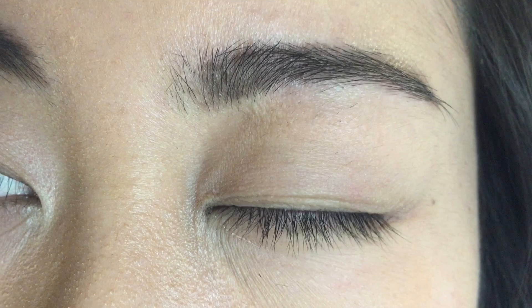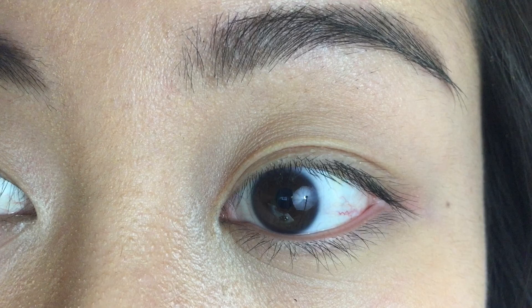Hey guys, if you're interested in finding a simple and easy way to get thicker brows and longer lashes, check out this product, Flirtatious Eyes. The link is down below in the description box. I highly recommend this product.